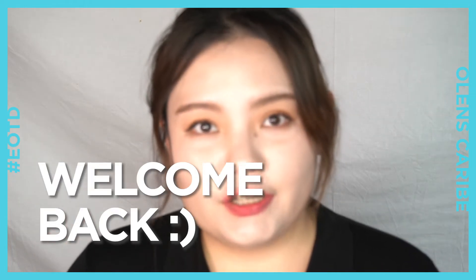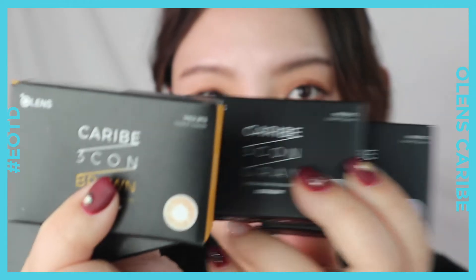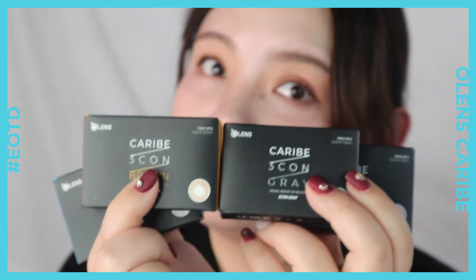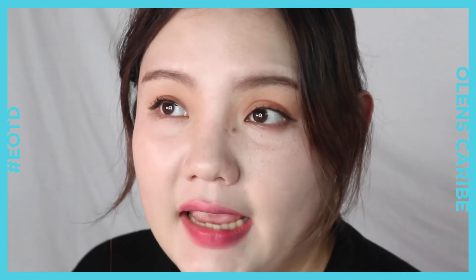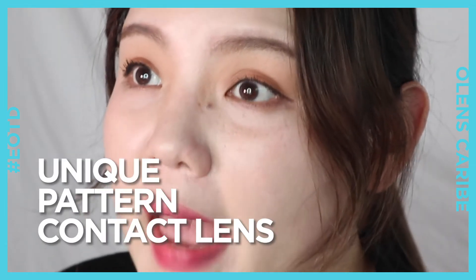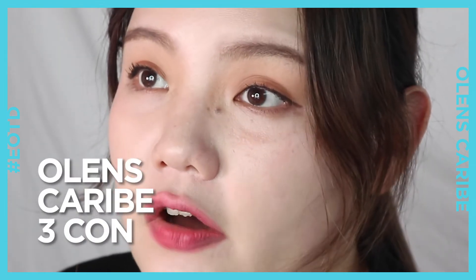Hi beauties! Welcome back to HiCooker's channel. For my EOTD today, I'm going to wear O-Lens Karib 3-Con. If you're fed up wearing the same lenses every day, why don't you try this unique pattern contact lens, O-Lens Karib 3-Con?